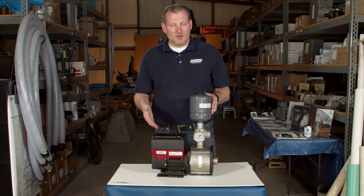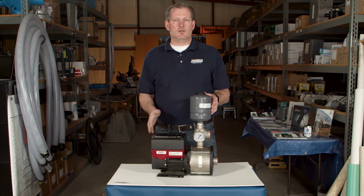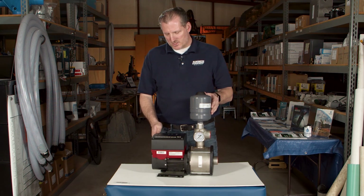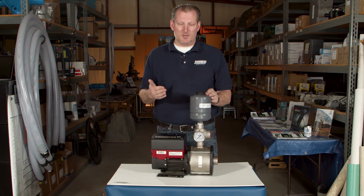So you can have a shower going in the house and you're getting plenty of pressure. You have someone else open a shower head, flush a toilet, have a dishwasher running and a washing machine, and you won't notice any change in pressure because this drive will actually speed up to accommodate your need.